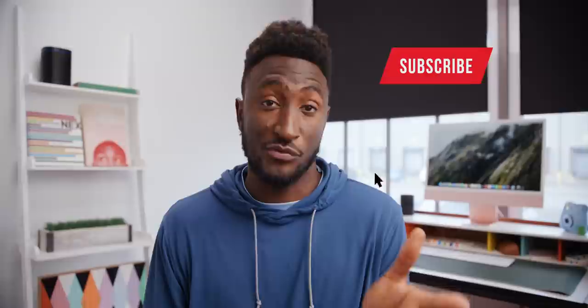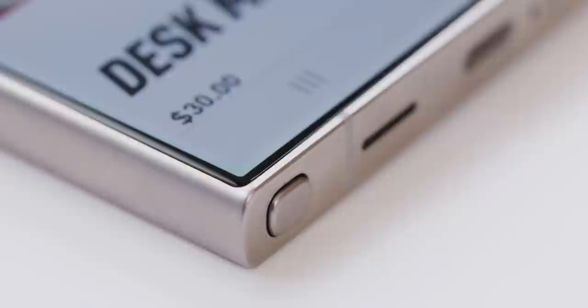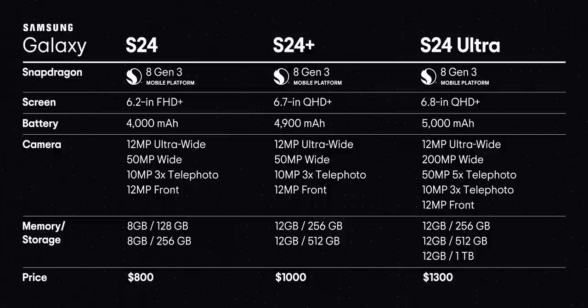Make sure you're subscribed to see the full review when it comes out. Other than the camera changes, the Ultra still has a 5000mAh battery with the S Pen slotted in the side as usual. Here's a chart with all the new specs, prices, and everything — you can pause to check the numbers. I do wish the S24 started at 256GB in 2024, but anyway.